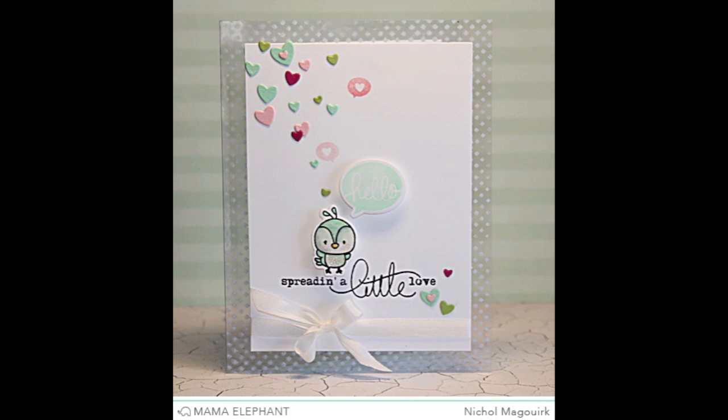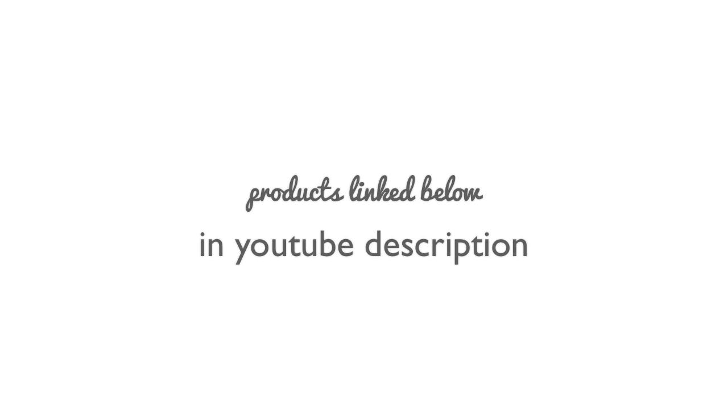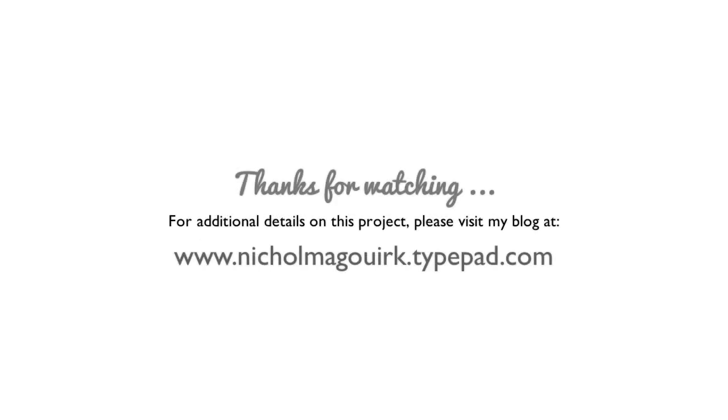I hope you've enjoyed this video featuring the Mama Elephant Everyday Greetings, Just Hatched, and On Point Borders stamp sets for March 2014. The supplies are listed below the video on YouTube in the comment section. For more information you can visit my blog at NicoleMcWork.TypePad.com. Thanks for watching and we will catch you next time.